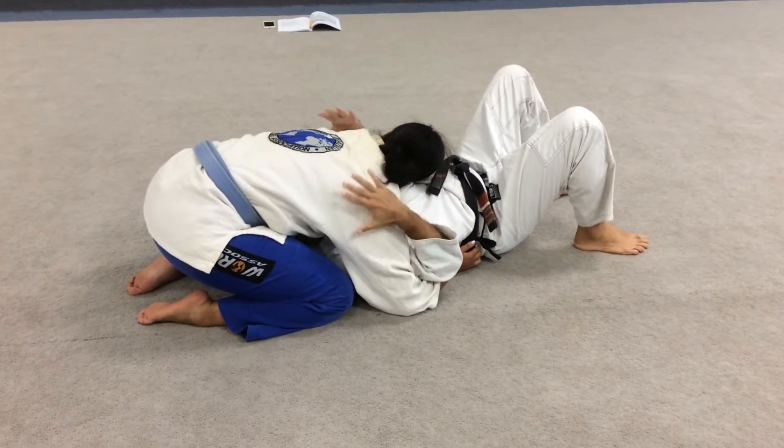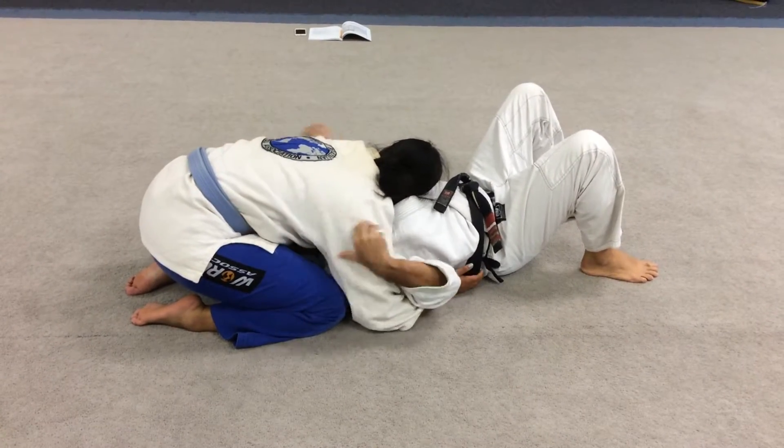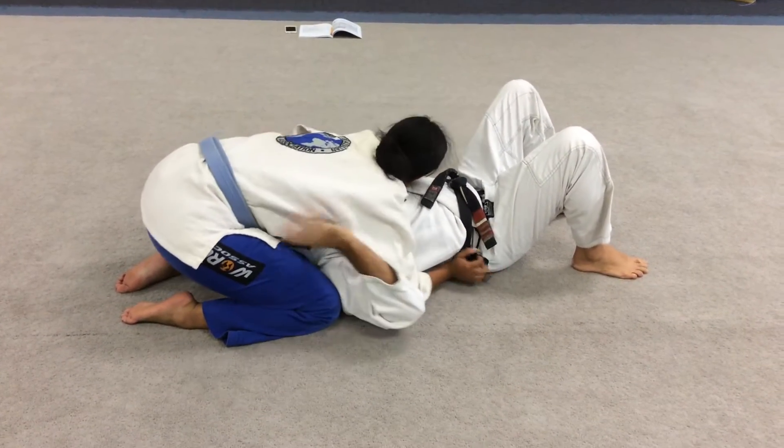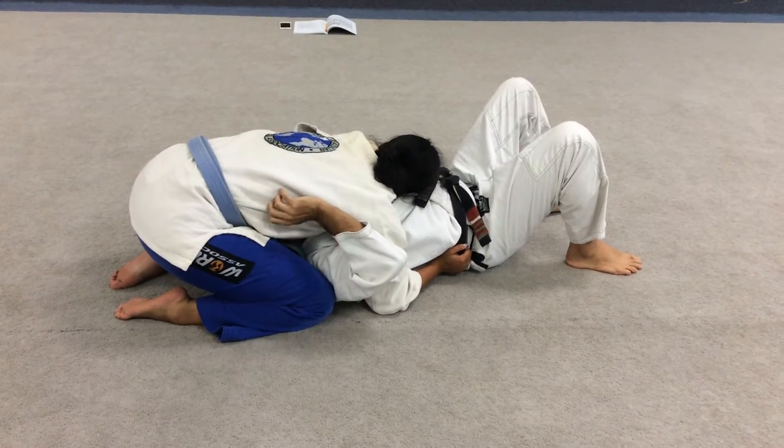If you're going under the arms here, I can still do the move. It actually helps me. If you have like a normal side control, same thing — I can move my arms, whatever I want to do.